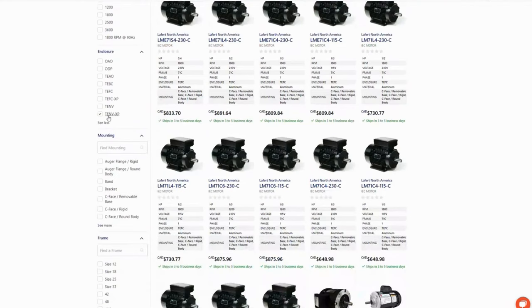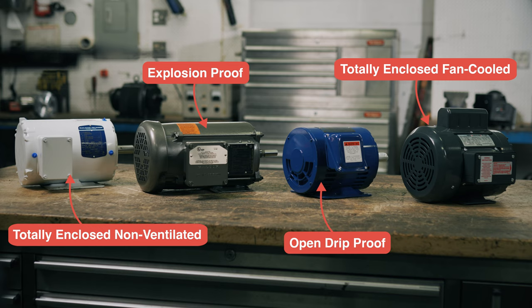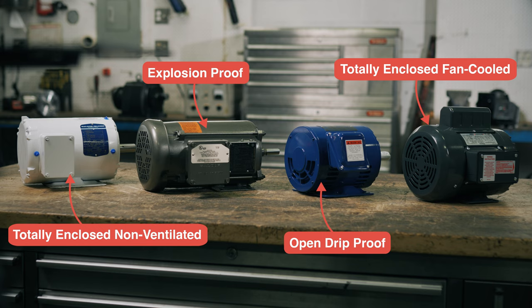Shop trusted brands including Tico Westinghouse, Baldor, Wagg, Leeson and Marathon. Today we'll discuss open drip proof, totally enclosed fan cooled, totally enclosed non-ventilated and explosion proof.